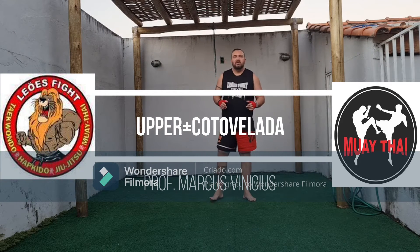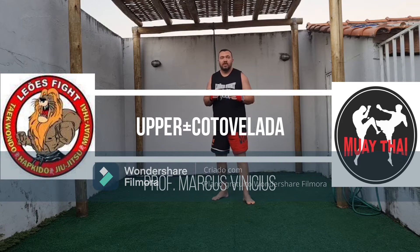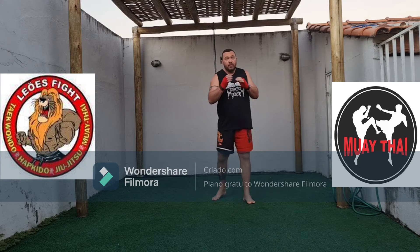Good morning, guys. Let's start the training with Muay Thai. I'm working with a combination of upper and horizontal.